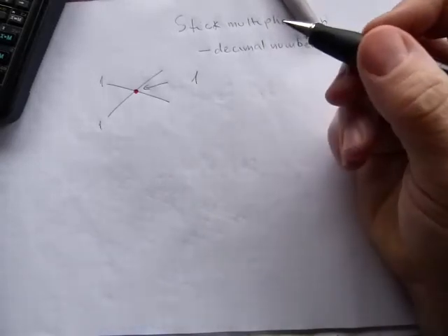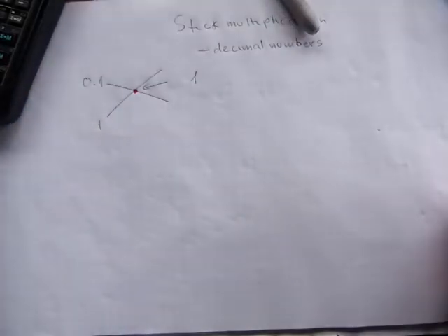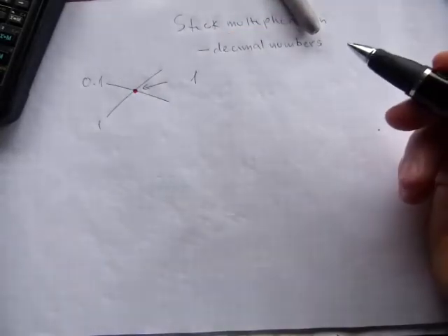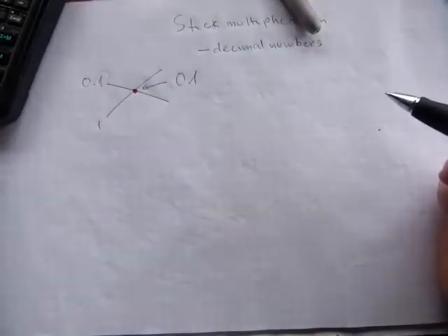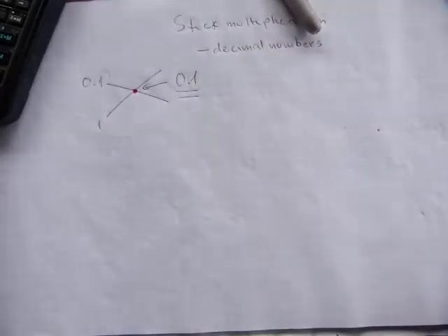Just as with whole numbers, it works with decimals, but there is no one tenth of a stick. So one of the sticks will need to represent the tenth place value. When a whole number is multiplied with a tenth, the result will also be a tenth. Much like in any other layout for multiplication, you're going to have to count the decimal place value digits in the original problem, and the final answer will have the same number of decimal places as the numbers you start with combined.